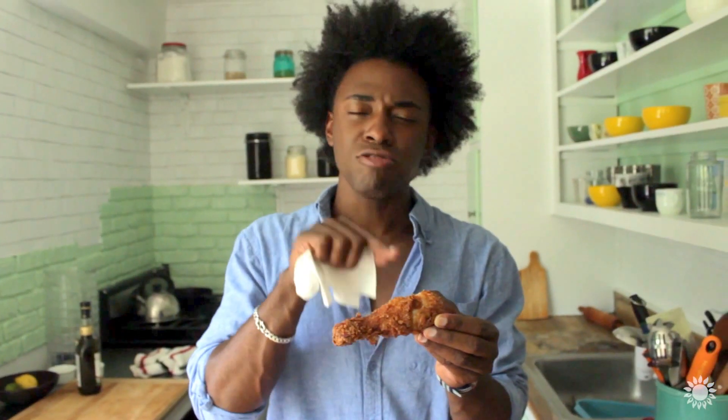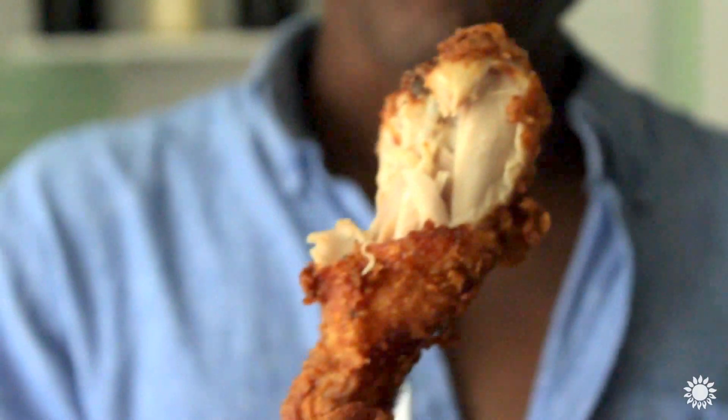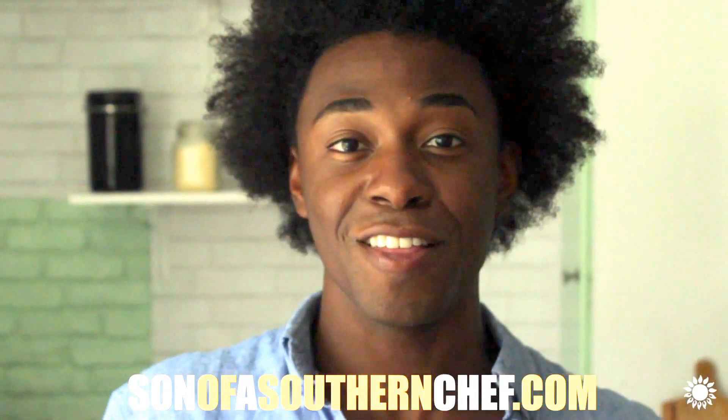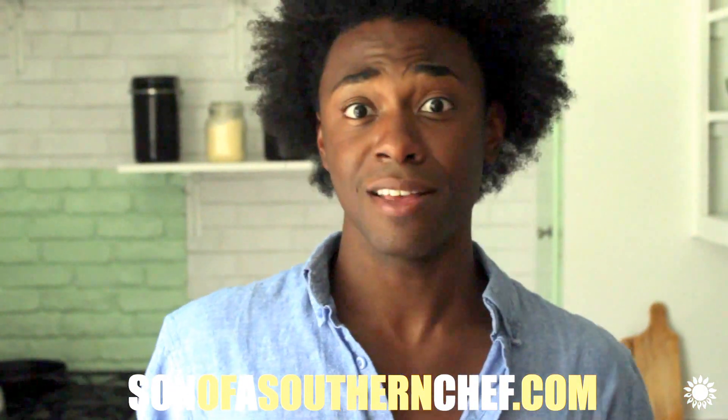Let's try it. Mmm — it's really tender and juicy on the inside. That is a lovely piece of fried chicken. For this recipe, you can go to my website sonofasouthernchef.com/recipes to find out how you can make this.